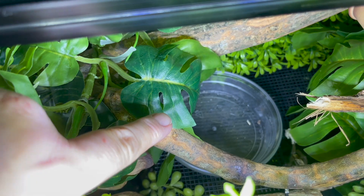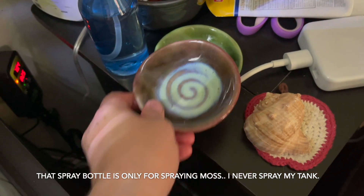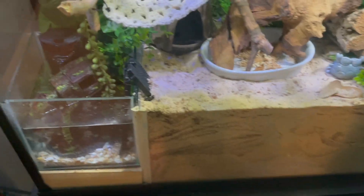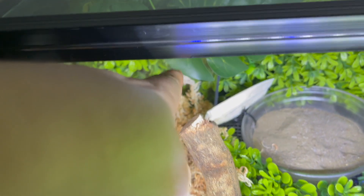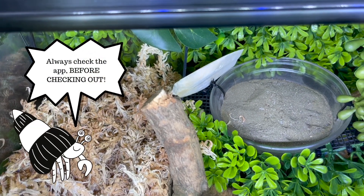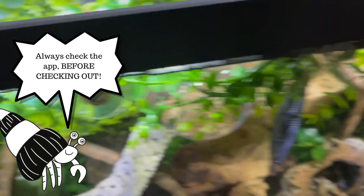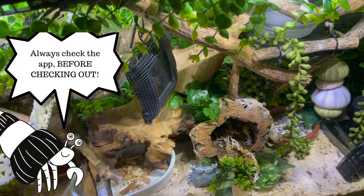This one is going to have powdered foods in it that I'll change every few days, and I have these containers from Hobby Lobby to swap out for fresh foods on the bottom. Lots of the fake plants, like these little baby monasteries, are from Petco. If you ever buy anything from Petco — especially from the reptile section — look it up on the app first because it's always cheaper and they will price match in store.